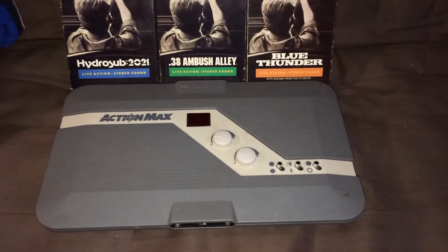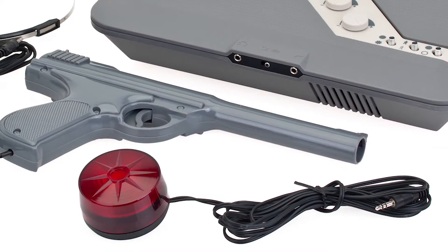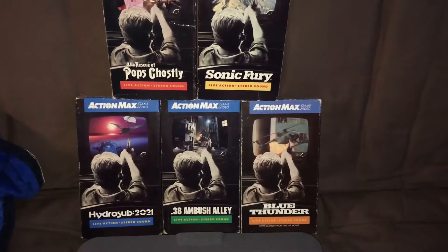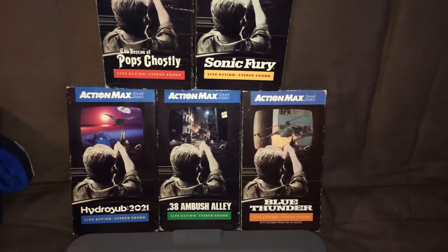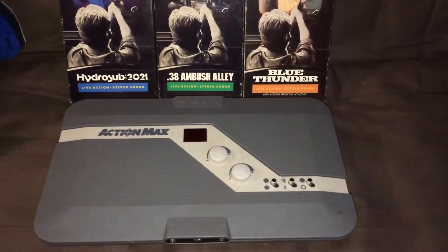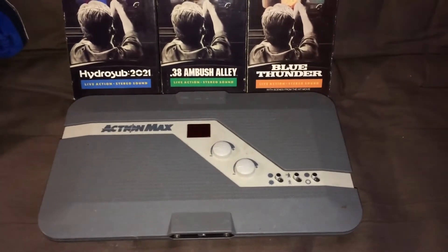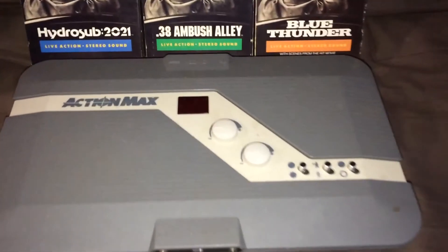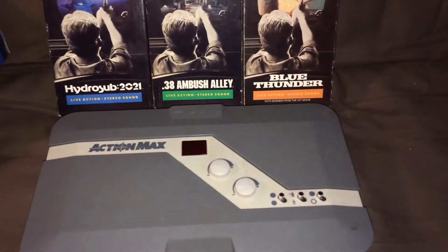There was a 6th game planned, but that one never got released. The Action Max was basically a light gun only system, and that's why these games are all VHS tapes — you would put these into a VCR, and they would have hitboxes to where you would use the light gun. Whenever you would score points, it would register right here. It was very unique for its time.